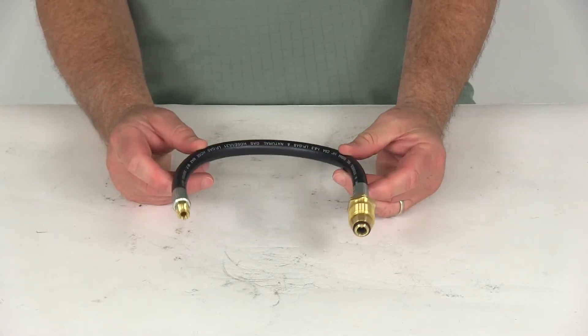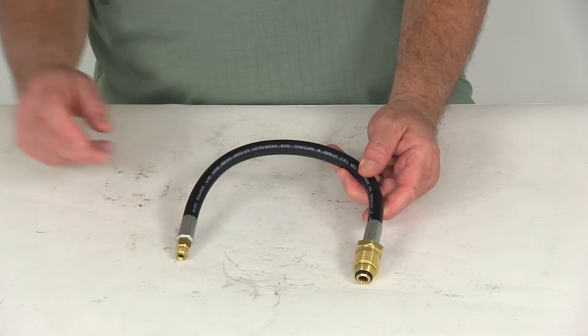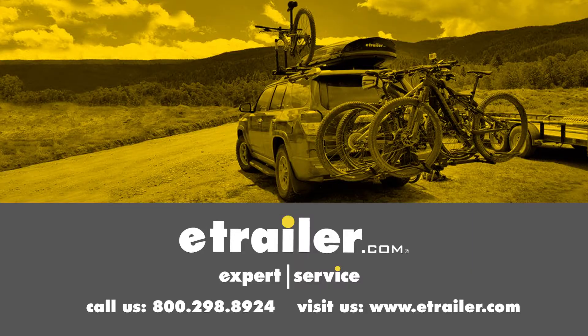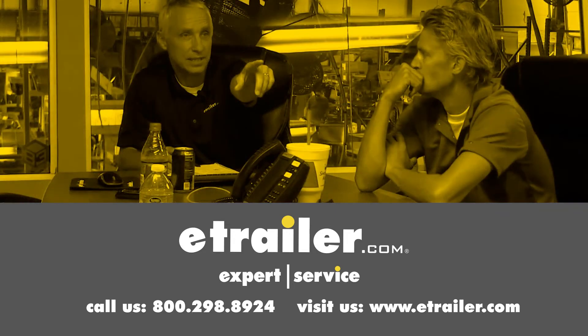That should do it for the review on the MB Sturgis 15-inch Sturgis State Propane Fill Hose. Click the link below to shop, learn more, or visit us at eTrailer.com. Thank you.